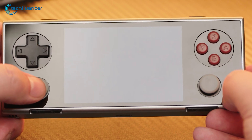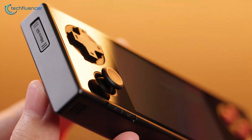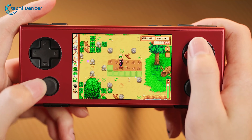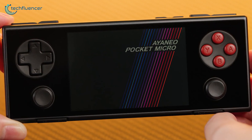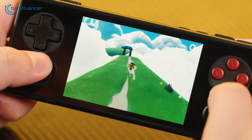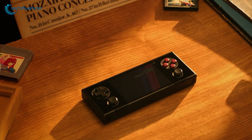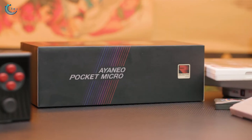A new contender in the Android handheld market is the Pocket Micro from Ioneo. This is Ioneo's first attempt to enter the affordable segment, focusing on emulating various retro consoles while featuring a sleek, modern design and high-quality materials. This device combines retro aesthetics with serious tech to bridge the gap between old-school gaming nostalgia and modern handheld performance. Let's walk through all its features, review its design and performance, and discuss whether it's worth the price in a competitive market.